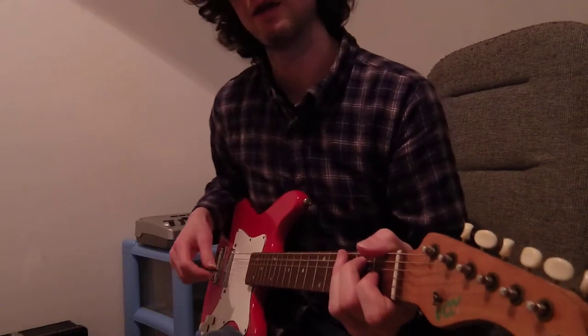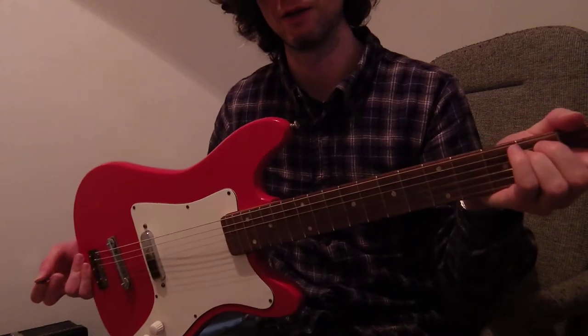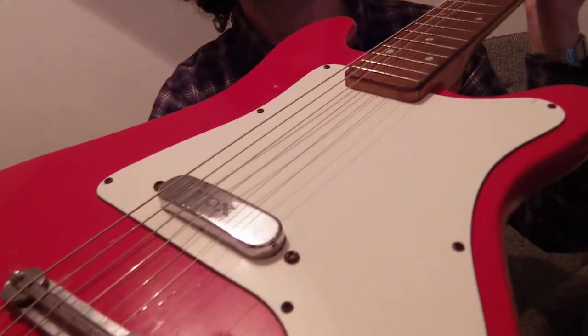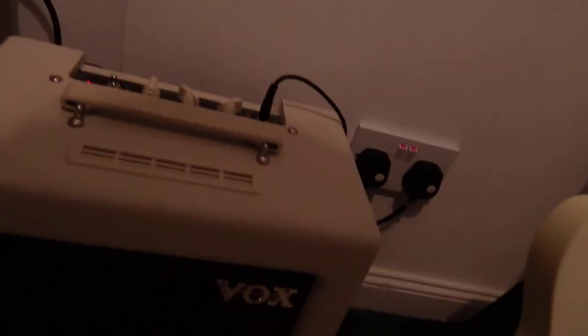Hey there! I'm here to show you this Fox Stroller guitar that I'm selling on eBay. It looks like this. And on the back. I'm recording through this crappy little Vox amplifier, 4 watts. I've got it mic'd up so it sounds better.